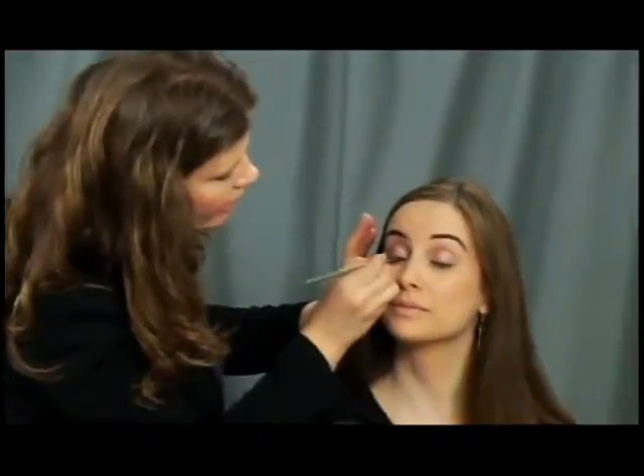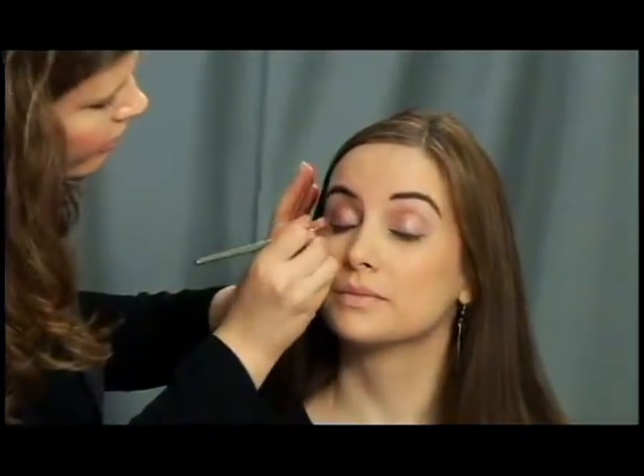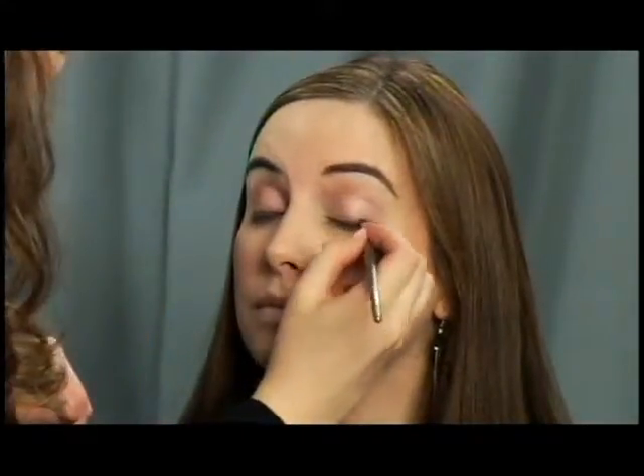Now that we've got the gold shadow on Julia's eye and we've done her eyebrows, I'm going to use a darker gold color and just run it along her lash line. I'm just going to do frequent little swipes all along her lash line and I'm not going to wing it out — we want it to be nice and clean, just along the lash line.